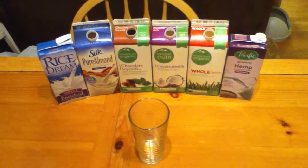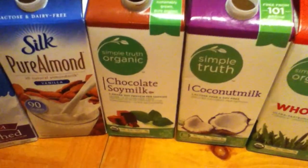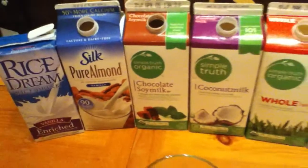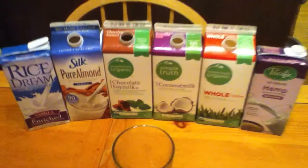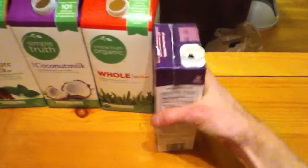Hey, Death2GMO here for another quick video. This is about milk blends. I got this chocolate soy milk and it's pretty strong, so it gave me an idea to start blending all these different milks together, and it actually tasted better than any normal milk I've had. So we're gonna make a milk blend here.